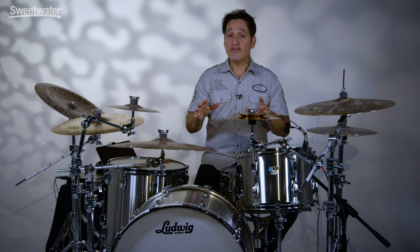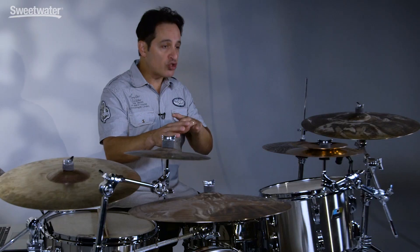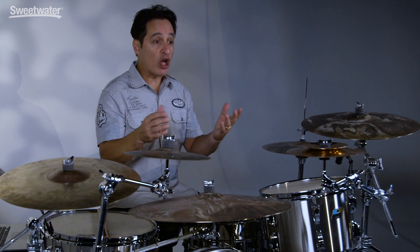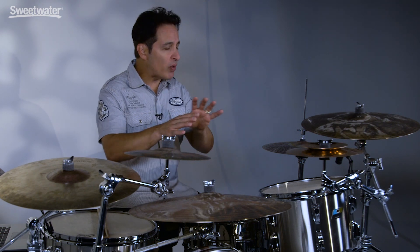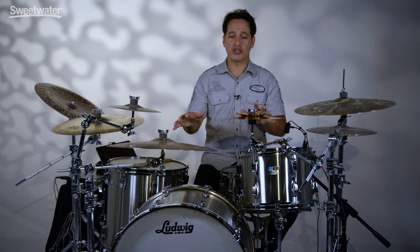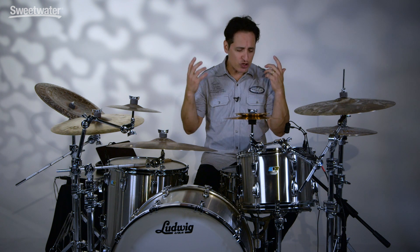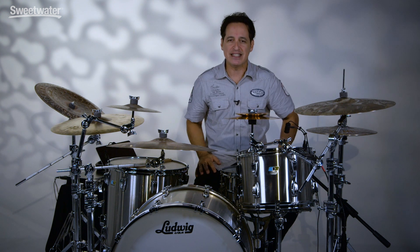Back in the 1970s, Ludwig was sort of at the forefront of making drums that were not traditional, not made of wood. It started with their Vista Light series and then went into stainless steel somewhere around the mid-70s. This kit I'm sitting behind today is a great reproduction of that rocking drum kit. These drums feel great, sound great, and are so much fun to play, so let's get into the details right now.